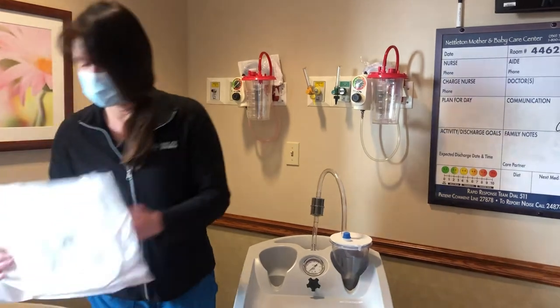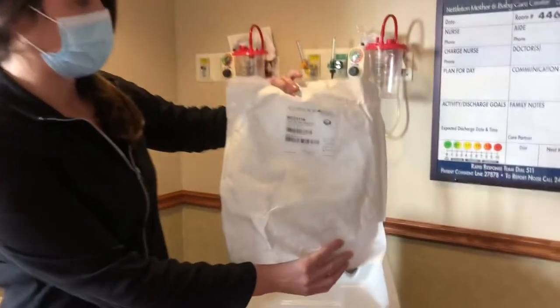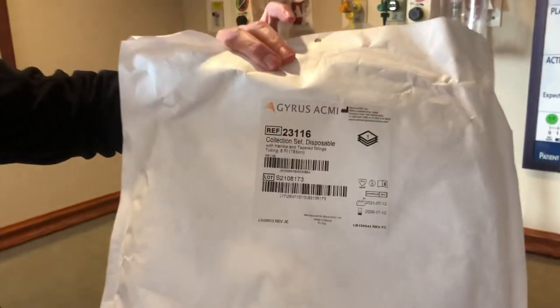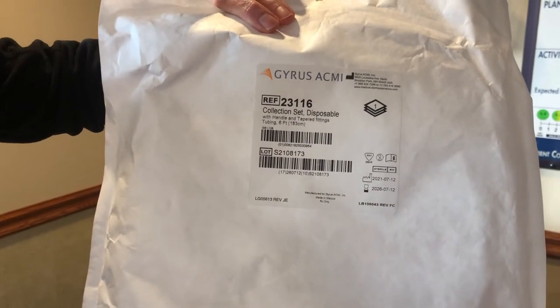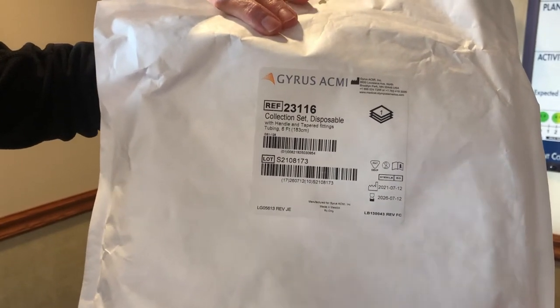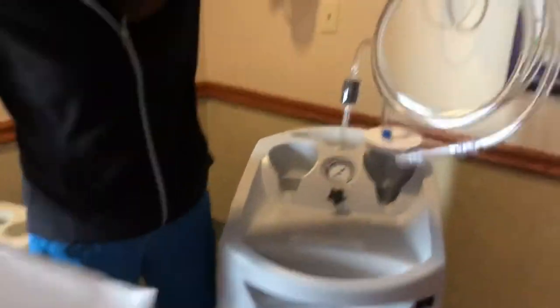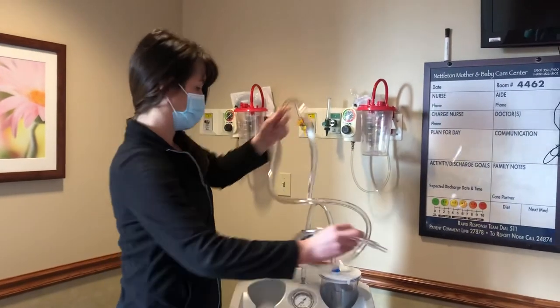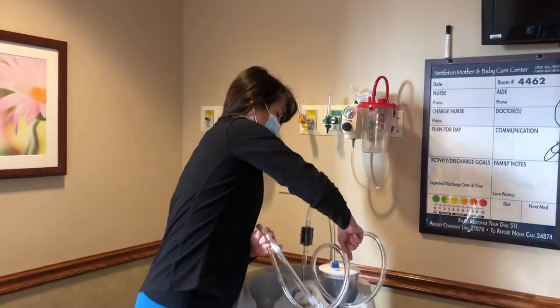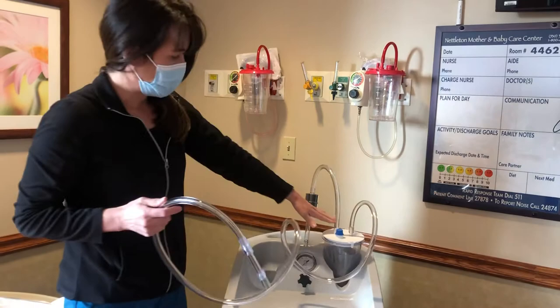Then you will need to get your suction tubing. This does not have the diameter listed on it. The large one says 1 and 1/2 inch — this one does not. You can look at it and tell that it is smaller tubing. You will take this out of the plastic wrap and connect it to the lid.